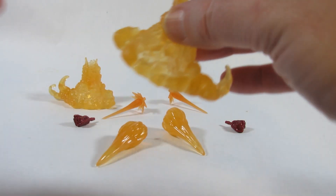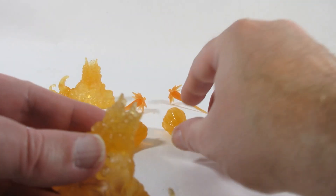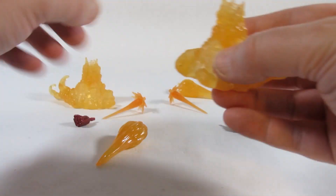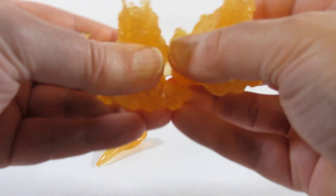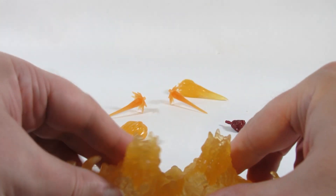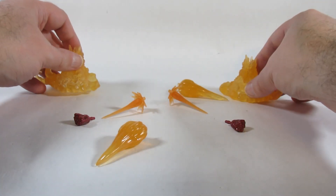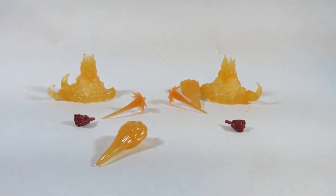We also have some more blast effects. These plug into the figure and allow the action figure to stand while blasting into the sky — one for each side, and these plug together. So I think these are very nice FX pieces, great for different dioramas and displays.